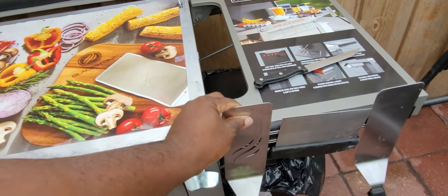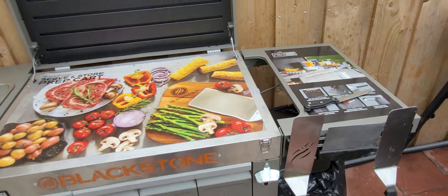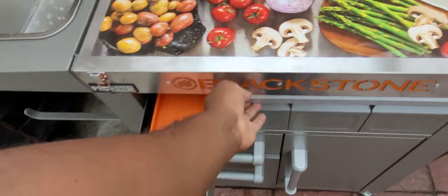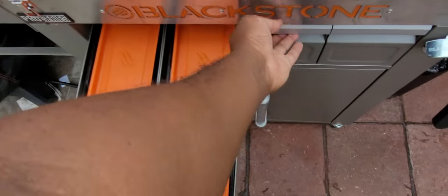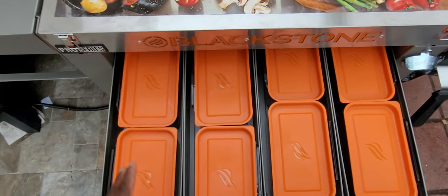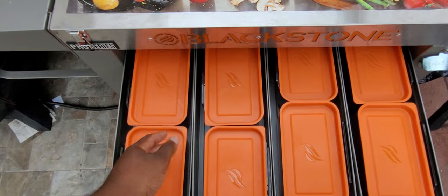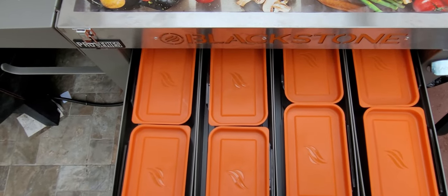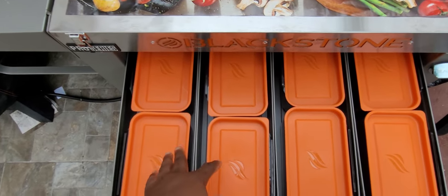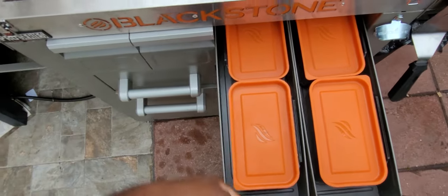My scraper and my spatulas go onto this magnet and it holds them — they don't fall. Also on here you have containers, so these containers you can store any items in. I'm thinking about putting my wood chips into these containers so they could last a lot longer than in the bag.